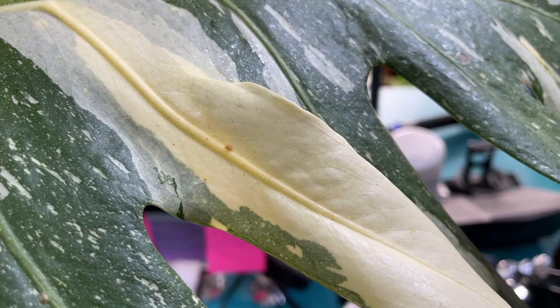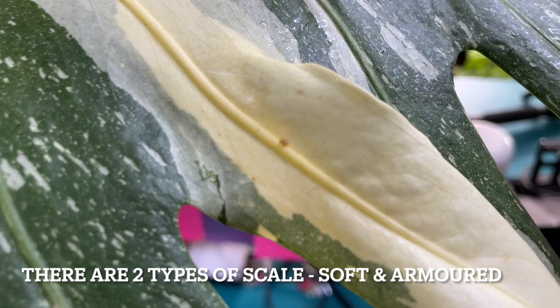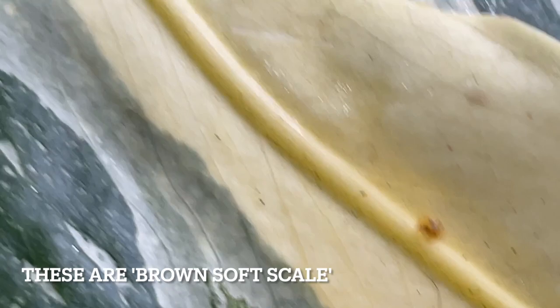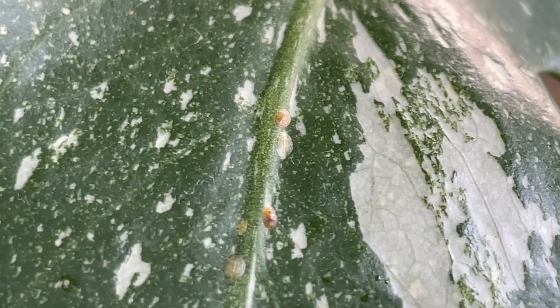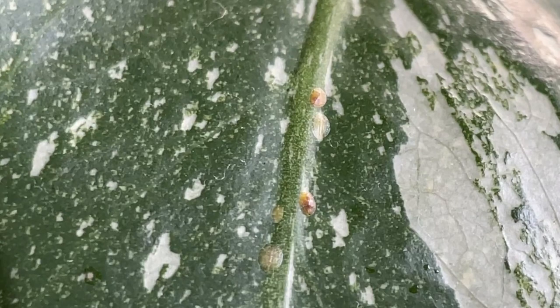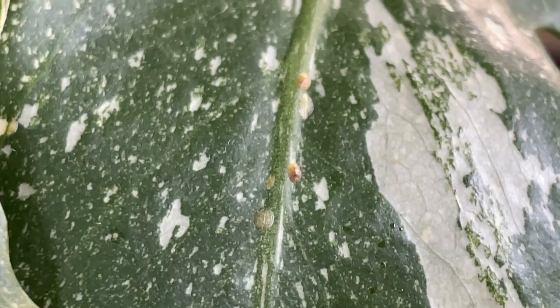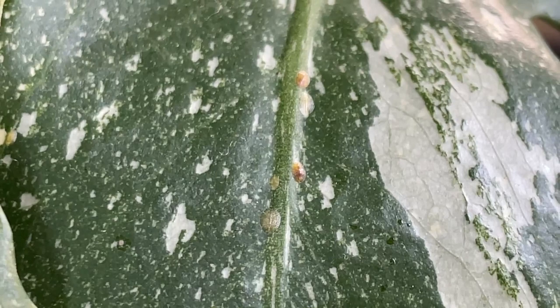From what I understand, scale is an invertebrate parasitic species that lives on these plants and sucks the sap out of the plant and does damage to it. You can see here that looks like a dead one. Here is a juicy bunch of them all hanging out. From what I've seen on the plant, they seem to hang along these large veins on the leaves — obviously there's a lot of nutrient and water flow up and down these parts and they're easy to dig into and suck the sap from. The good news is these guys seem pretty easy to remove; you could just scrape them off with your hands or a toothpick.